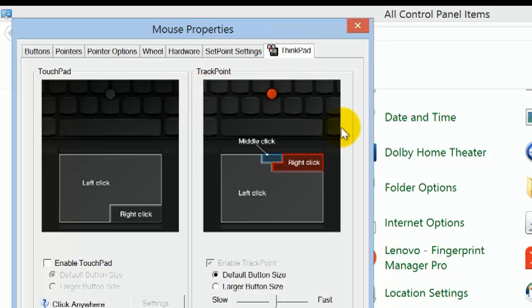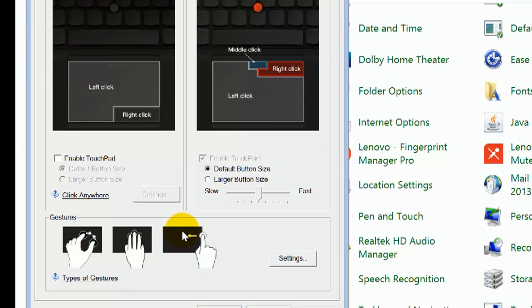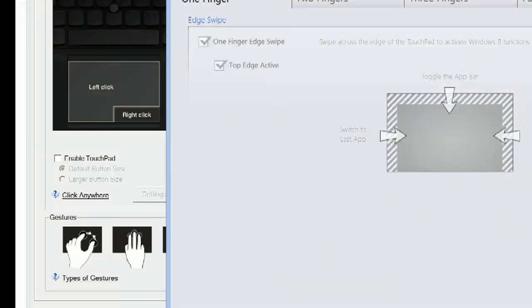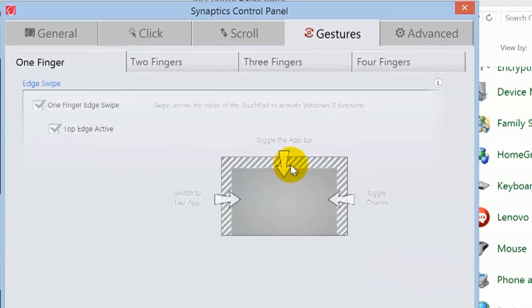It shows you here what a middle click is, a right click, a left click. I've actually disabled the touchpad. It shows you the different gestures you can do — all this is quite new for me. It makes me a little uncomfortable because I'm not used to it. You can toggle with the app bar, toggle charms, and switch to last app. All these things you have to remember.